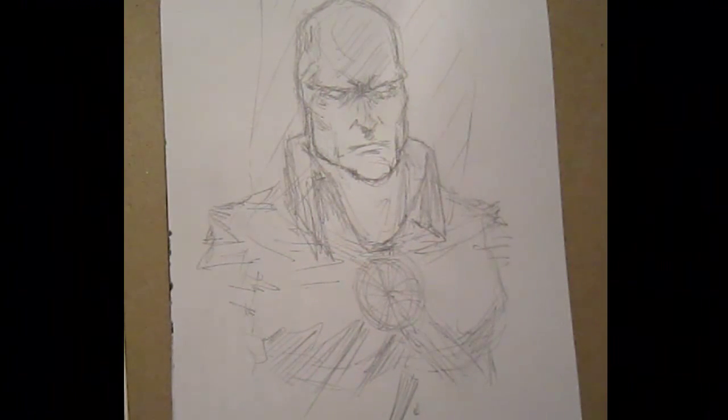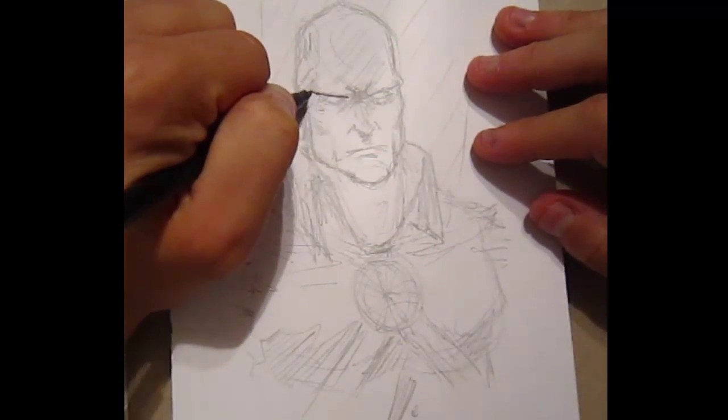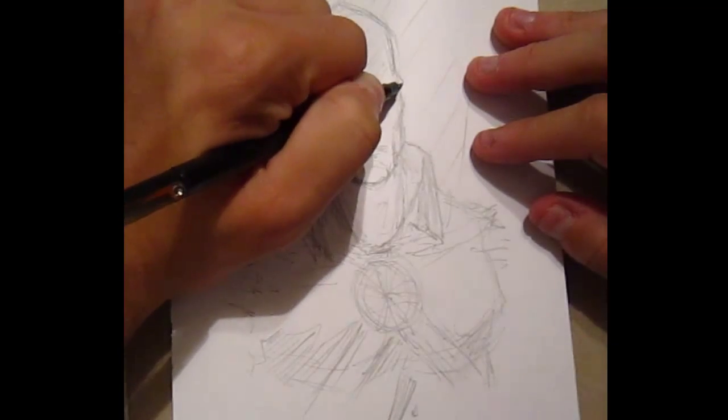He gets a bad rap. He's almost as powerful as Superman, has telekinetic abilities and a bunch of other cool stuff, and no one ever remembers him or thinks about him at all. Let's get started.